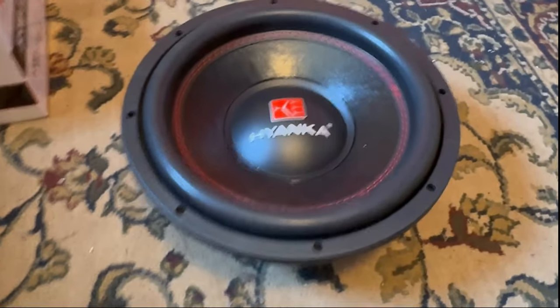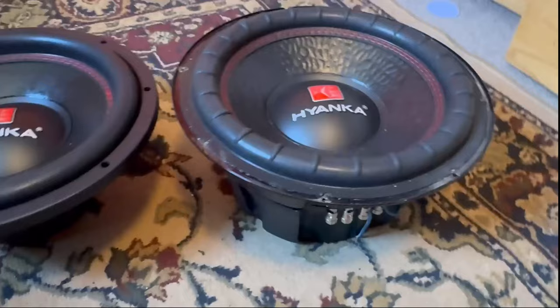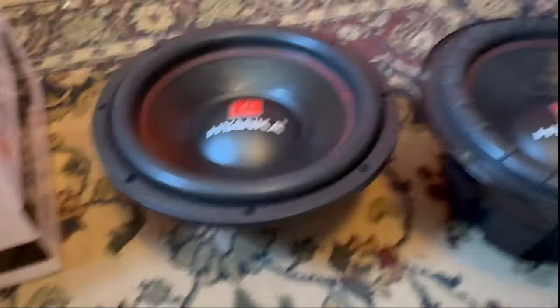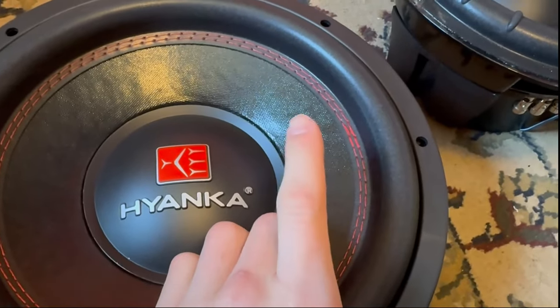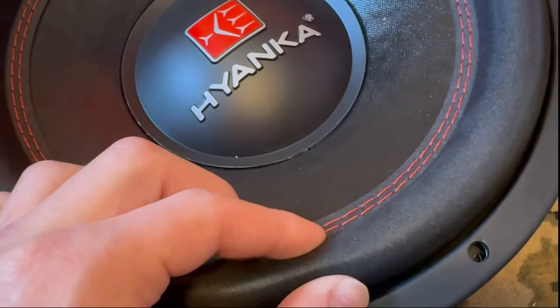Now let's look at the sub itself. We're using the new Hyenka dust cap on both this one and the BSC — here's a little comparison between the two. I really love the BSC; it performed well at its RMS rating and has a two-and-a-half-inch coil, while this one has a two-inch coil. Both have a stitched surround, which is nice to see. The paper cone on this one is a little different, and the surround kind of reminds me of the surround on a Cerwin-Vega — same material.